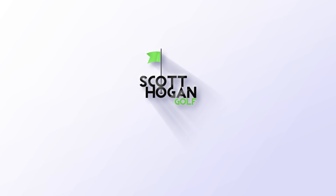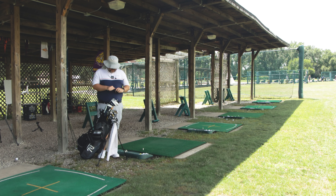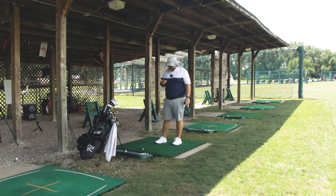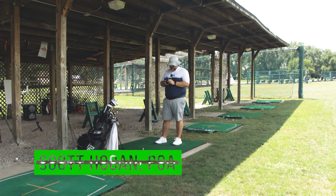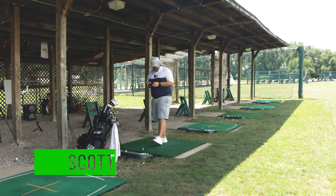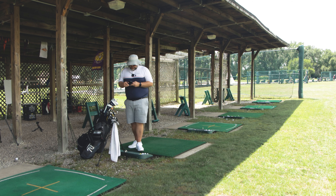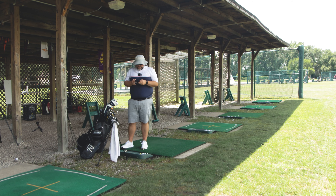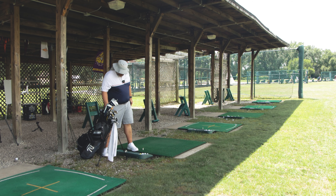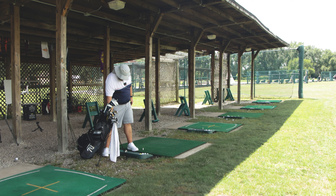Alright, decided we're going to do a little bit of practice here. We're going to bring out the Garmin launch monitor. Haven't used it in a while, and they've had some updates so I want to try them out.